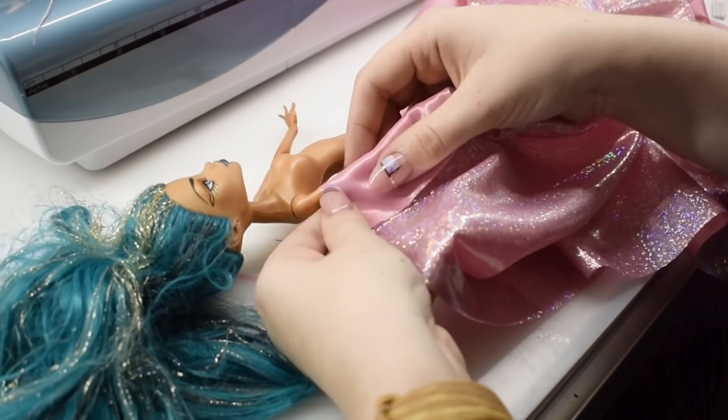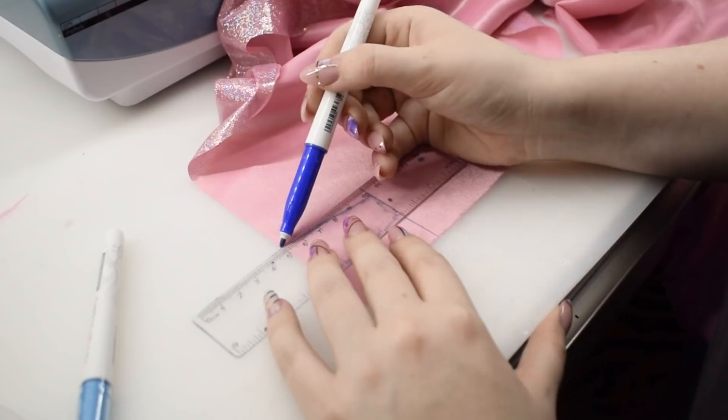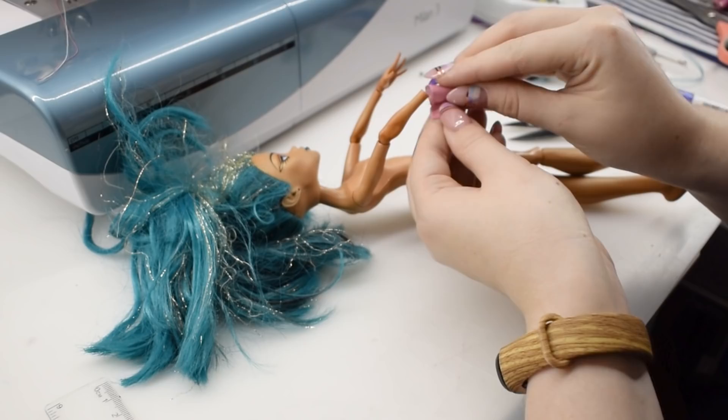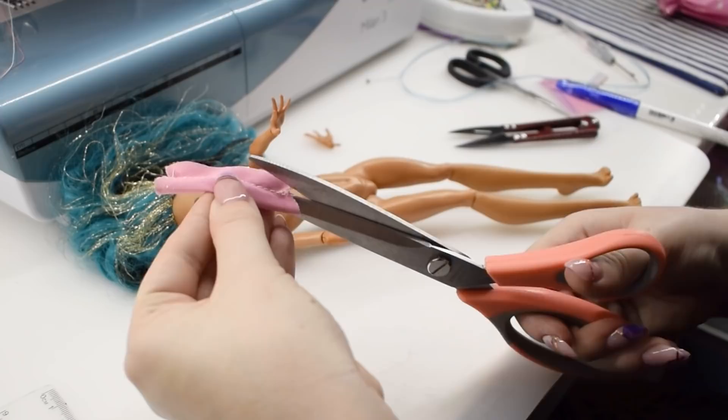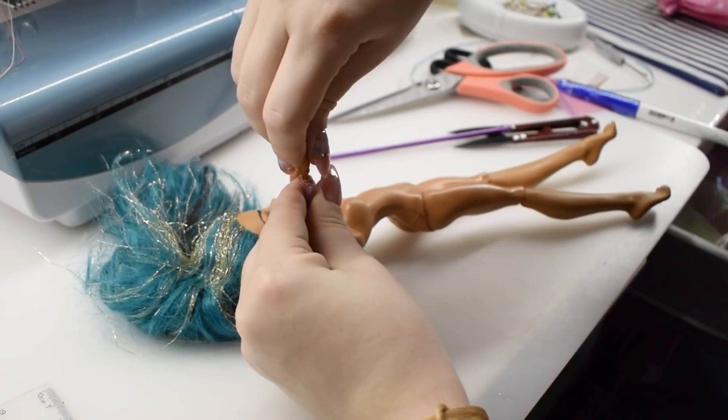I decided to ditch the poofs and just make long pink gloves. I draped the fabric on the doll and pinned it snugly, then drew the sewing lines directly on the wrong side of the fabric. After laying it flat I cleaned up the lines and made a copy for the other arm. Sewing this is pretty straightforward. I tried it on the wrong side to see if it needed any adjustments, but it didn't, so I trimmed down the seam allowance. I know these aren't exactly gloves — maybe fingerless gloves?